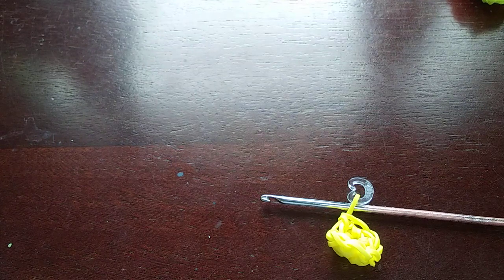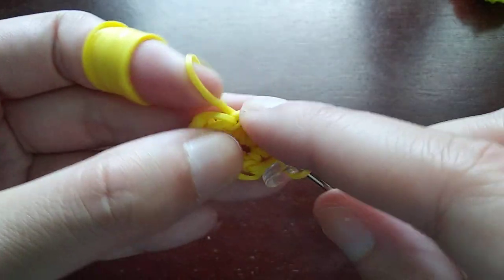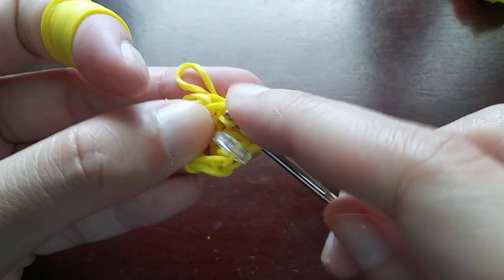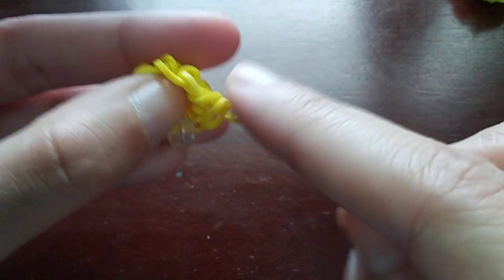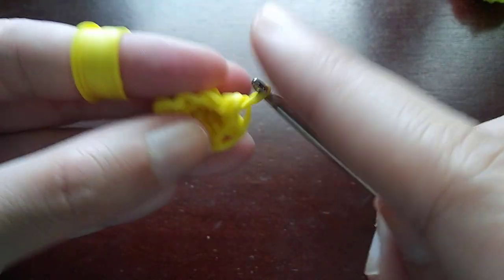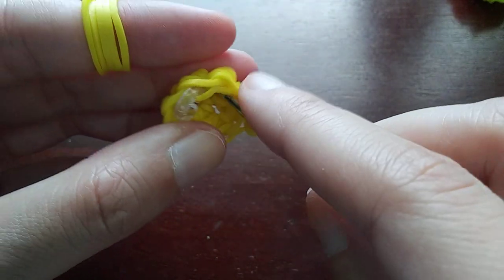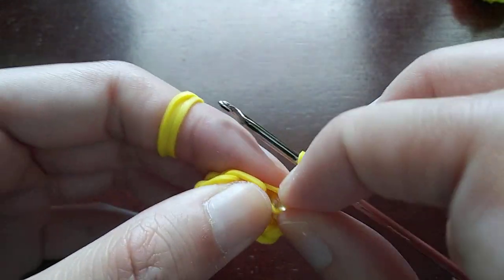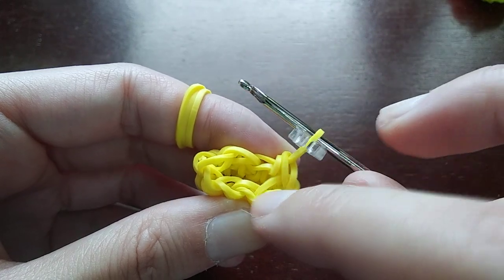Now we're going to do a row of single stitches around. At the end of this row you should still be at eight loops — we're basically doing one stitch in every loop until we get back to the c-clip. Once you get back to the c-clip, make a stitch on the band that has the c-clip on it, take the c-clip off and move it up onto the loop that's on your hook. If you count around you should still have eight loops: one, two, three, four, five, six, seven, eight.